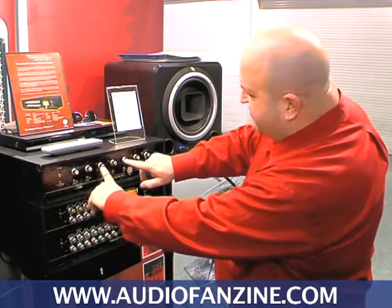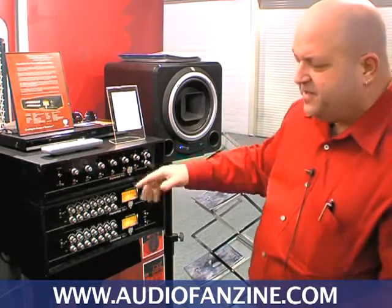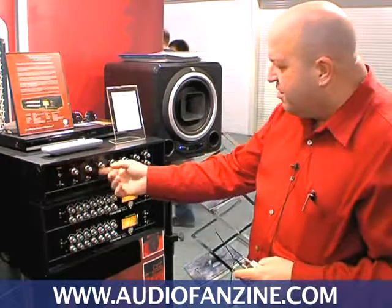Shelving, half octave, and third octave. We place the frequency selection very carefully so that the overlapping bands have a very musical sound. You can put lots of EQ in without any distortion or any noise and really sweeten your program material.